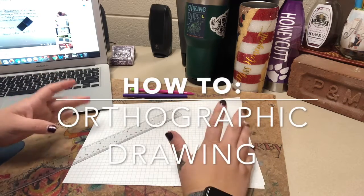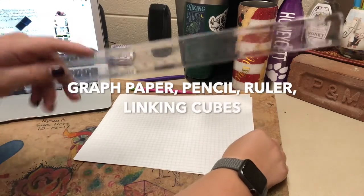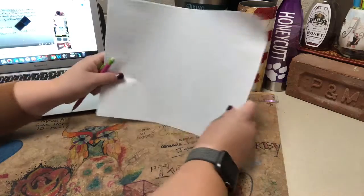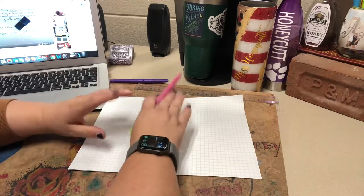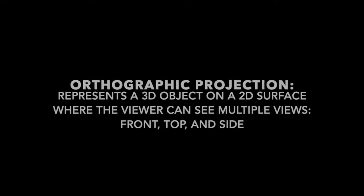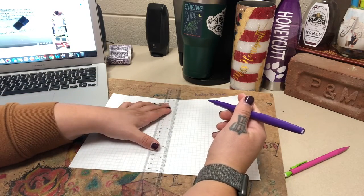In this video we are going to talk about creating orthographic drawings. What you will need is regular grid paper, a ruler, and a pencil with an eraser. When you are drawing an orthographic projection you always want to make sure that you are drawing nice and lightly, so that if you have to erase something it's not going to be visible. For the purpose of my drawing I am going to use pen just so that you can see it better, but you will be using pencil.